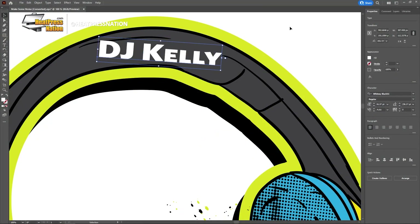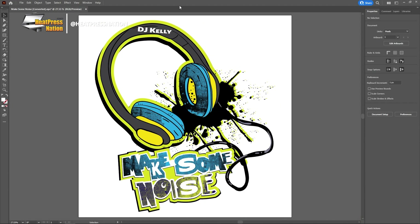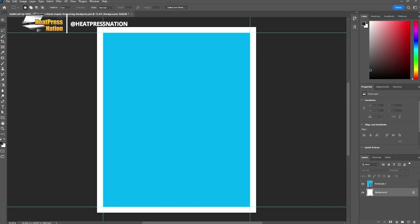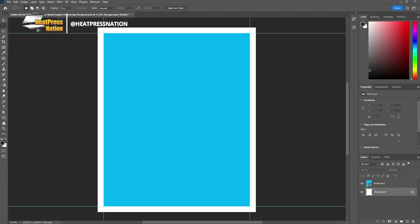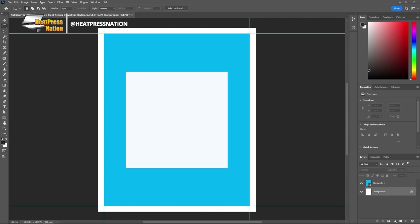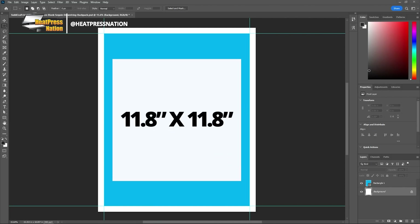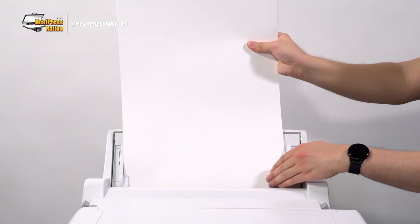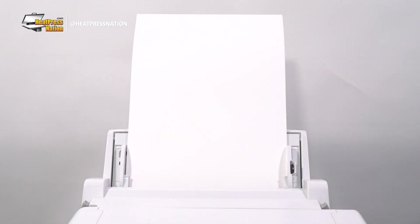First, prepare your design within the size of a SubliCraft sequin backpack. If you'd like to optimize it further with reference layers, you can download the item's template at heatpressnation.com to open on design software like Photoshop. Though the template is sized close to the dimensions of the backpack, the imprint area of these backpacks is best reserved at an 11.8 inch square. In producing a transfer that covers this size, you'll need at least 13 by 19 inch paper that may also require a bypass tray.